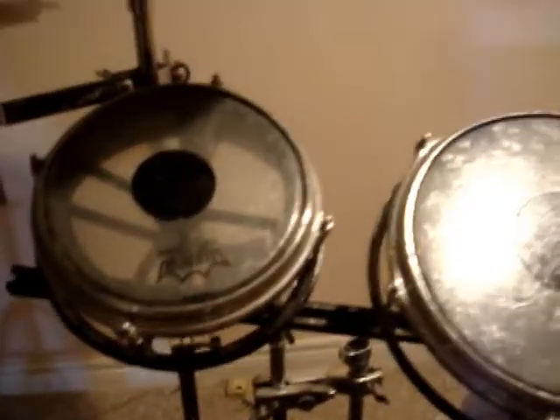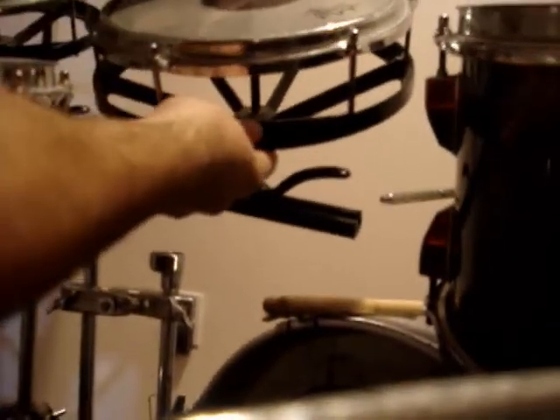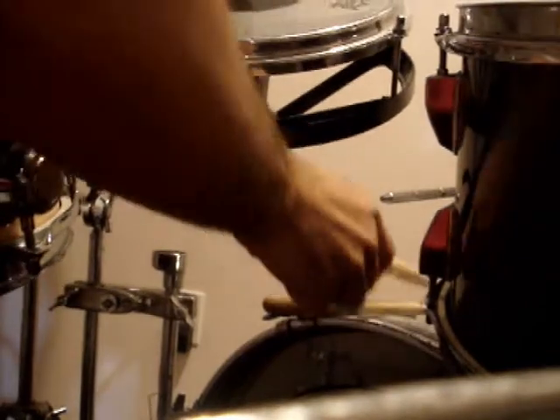Over to the kit. This is where the magic happens. So these are my rototoms. I've had some questions about those — you hit them and they rotate. Not like that. My kit is very ghetto, so I apologize. You can actually turn these. Let's see if you can even see that there. You can see it a little bit. They turn. And that's how you tune them.